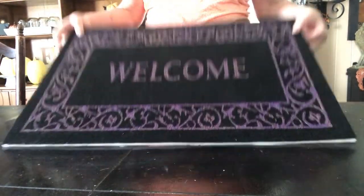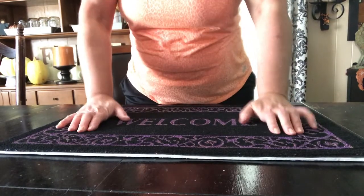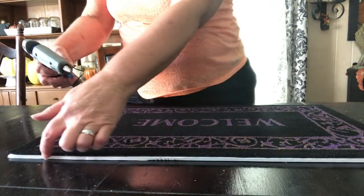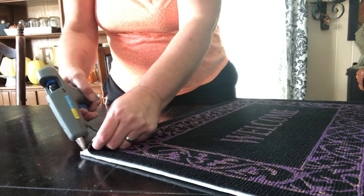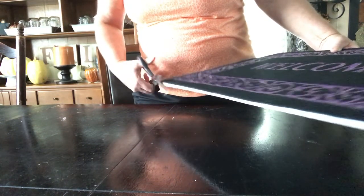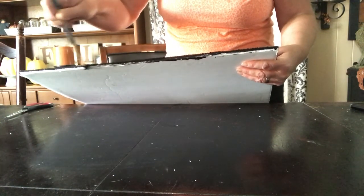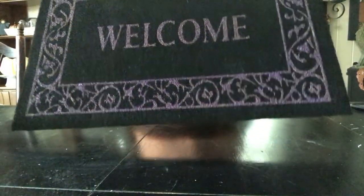I'm going to paint the edges black so they don't show up when it's hanging on my wall. You can see the white edges peeking out from the bottom — that's why I'm painting them. I'll put a little hot glue around all four edges so it doesn't pop off or come apart from the foam board. I'll snip the edges a little to make it more even with the mat, then paint all four edges black to make sure no white is showing when I hang it up.